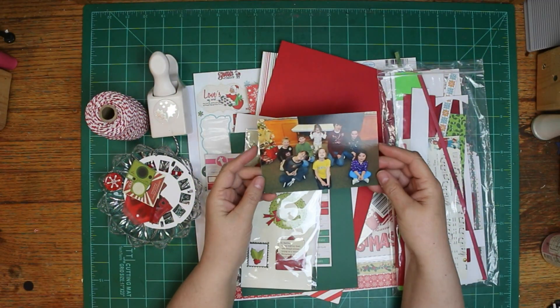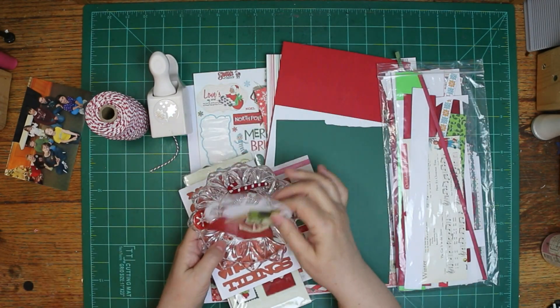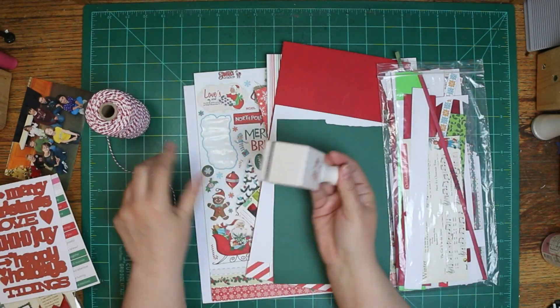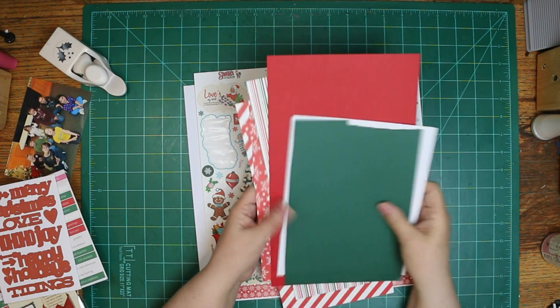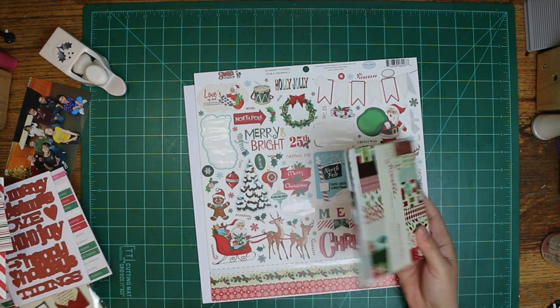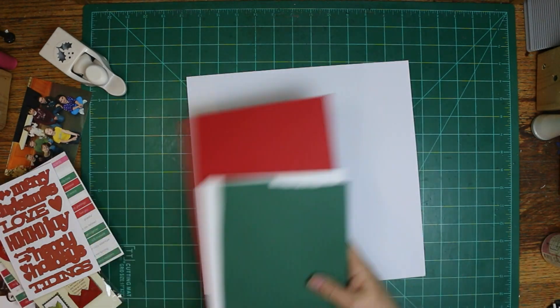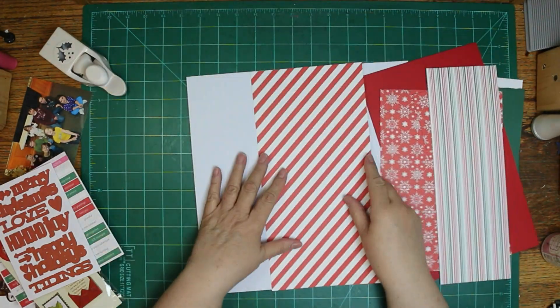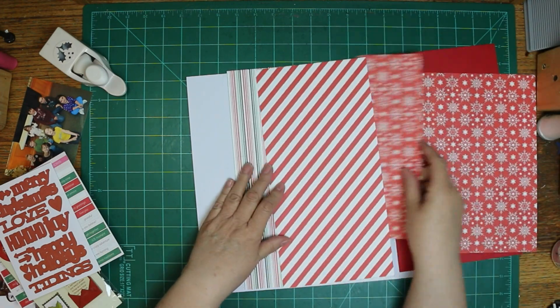I'm going to scrap this picture of some of my grandkids and also great nieces and nephews. We were at our family Christmas party. I'm using Cartabella Santa's Workshop — that's what it is. Santa's Workshop.